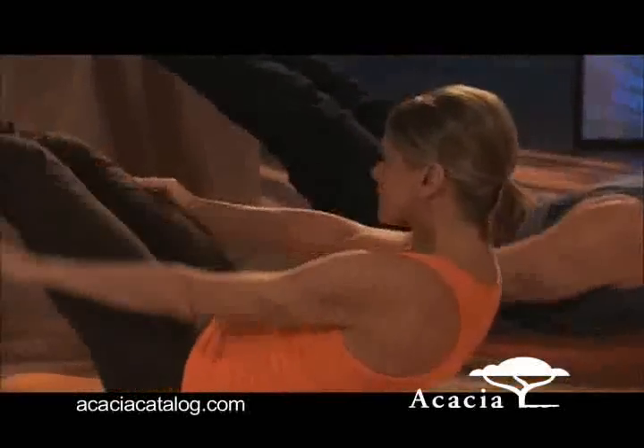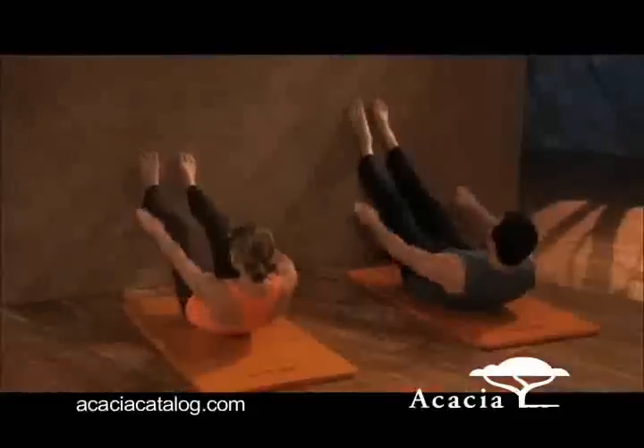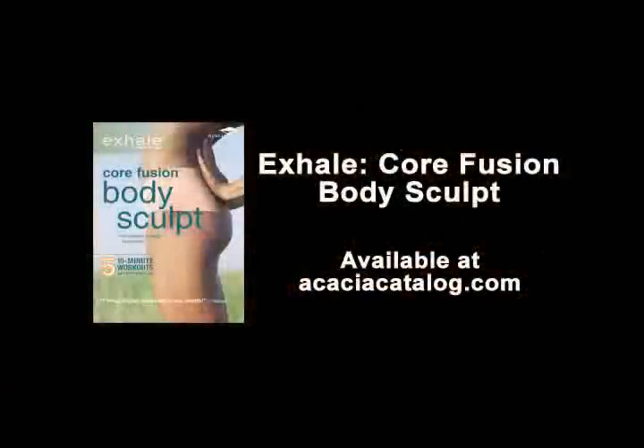Remember, the abdominal muscles are working in stillness — they're bracing the body and they're keeping you up off the floor. We'll see you next time. Thank you.